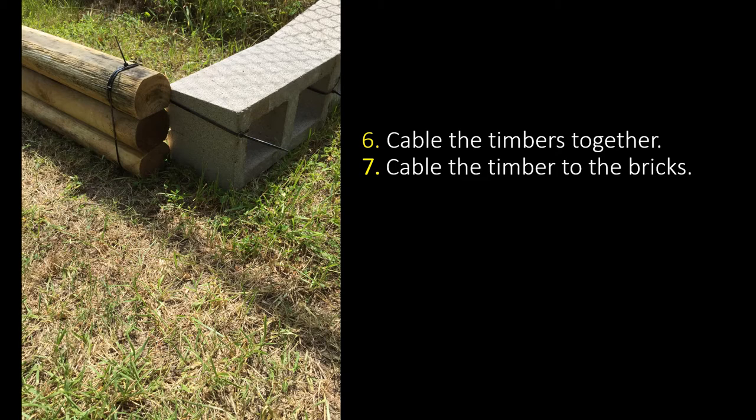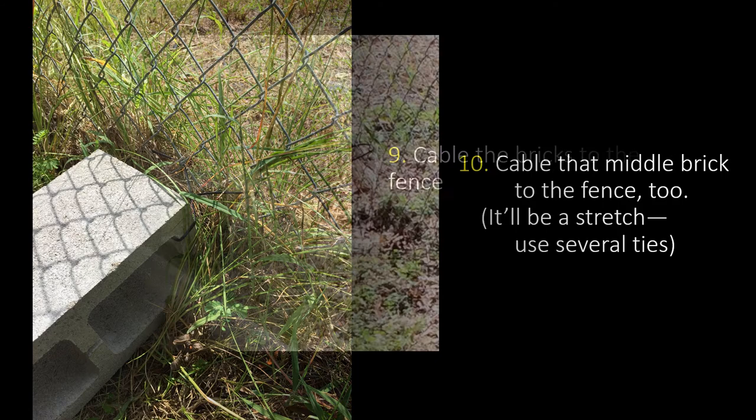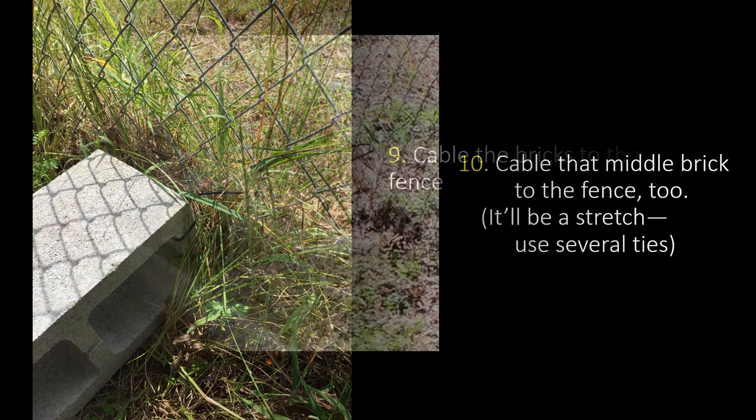Now you're going to cable your bricks to each other. Number nine, you're going to cable your bricks to the fence. Number ten, cable that middle brick to the fence too if your garden is long enough. It'll be a stretch so you'll probably use several ties, but you won't see them once you've got dirt in there.